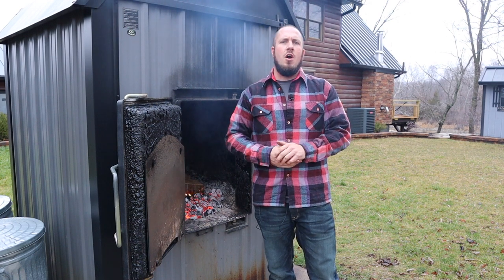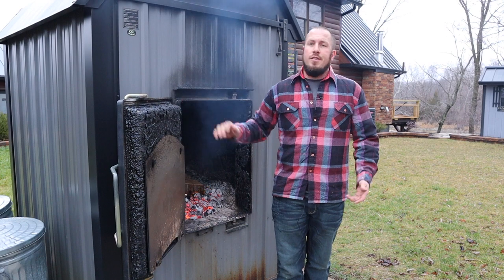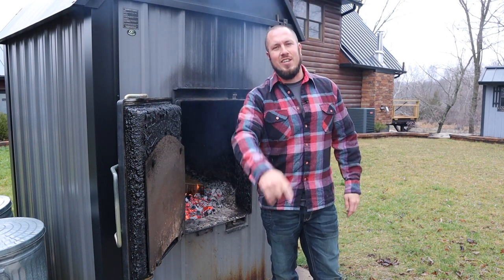I'm probably going to do a seven-year update on the Central Boiler CL 6048, and there will be more videos about the wood boiler in the future. I hope you guys enjoyed, and we'll see you in the next video.